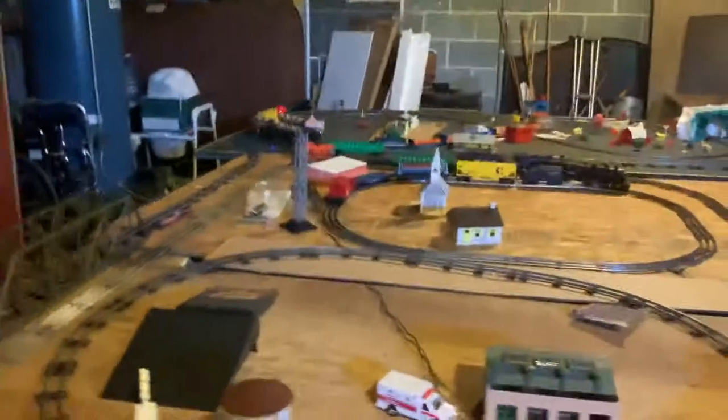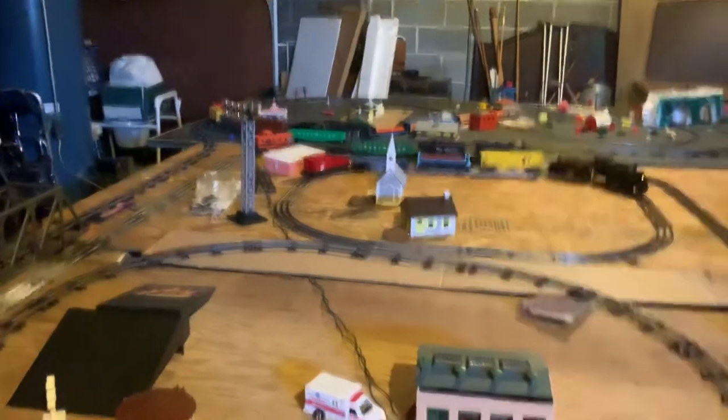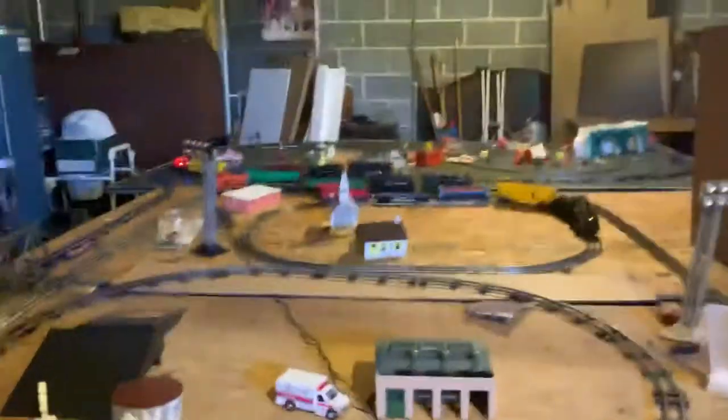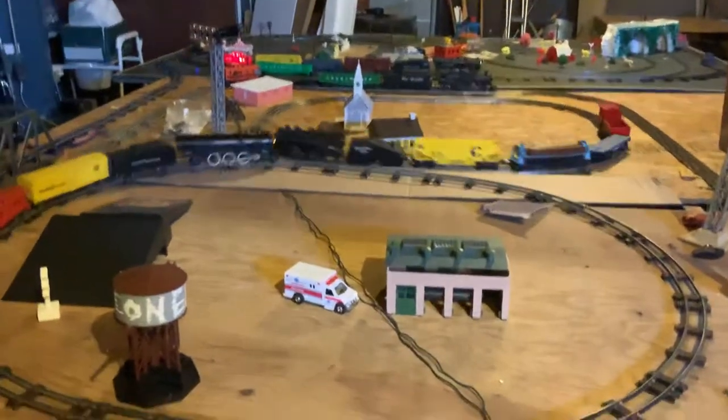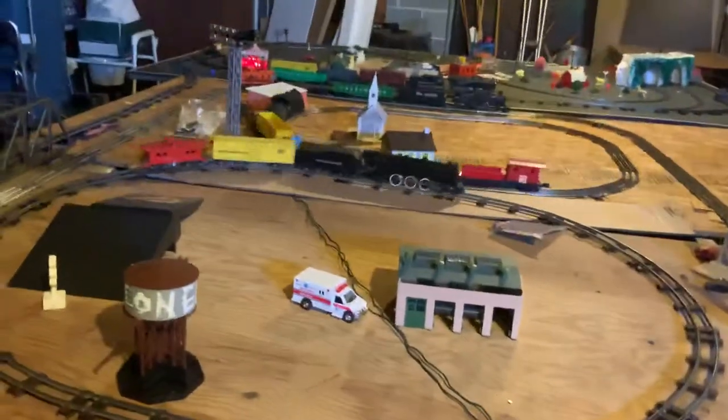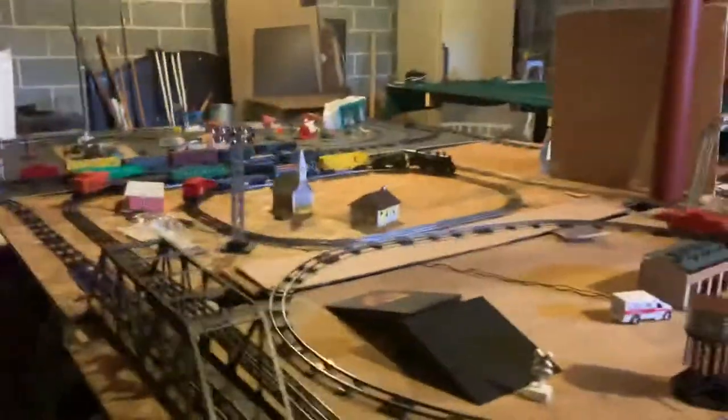Let's turn it on. Sometimes it does this — hold on, I think it got the rail, but we're not gonna worry about that one. Some of these don't work very well because they're old.